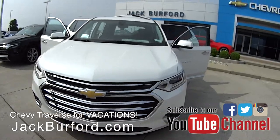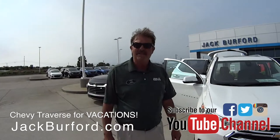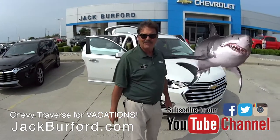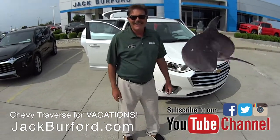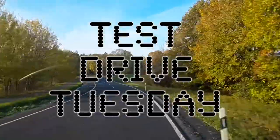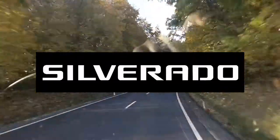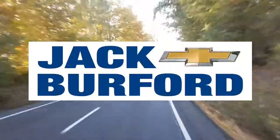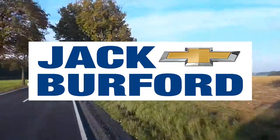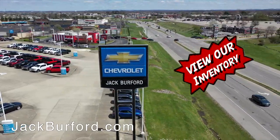Thanks, Greg. Hey, Randy — I'm glad you're back from Florida safe and sound and didn't get eaten by a shark. And Shark Week's coming up — we may do something special for Shark Week. Fins are up! Thanks, Greg. Thanks, Randy. Test Drive Tuesday, brought to you by the all-new Silverado, available now at Jack Burford Chevrolet. Check out all the inventory at JackBurford.com. See you next time.